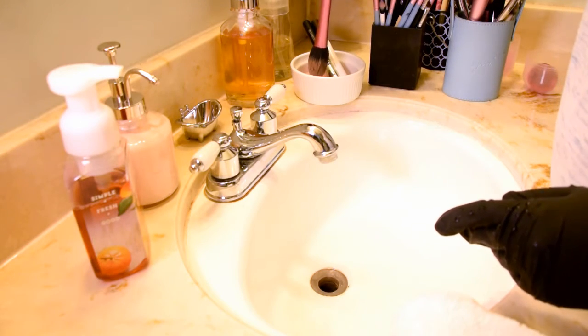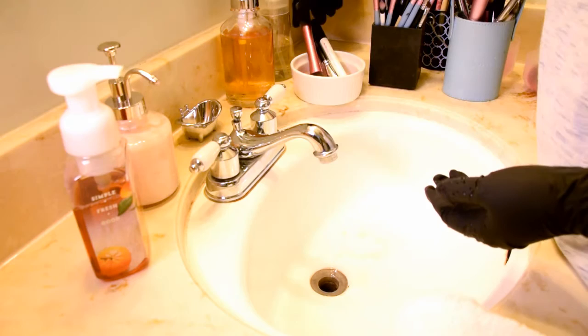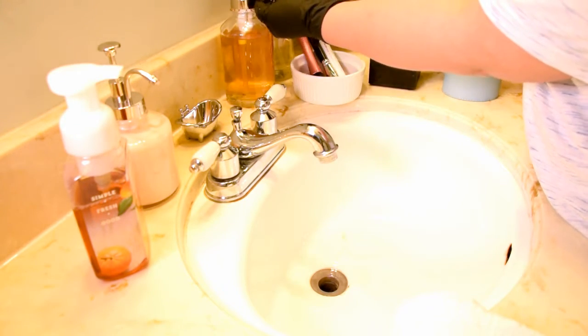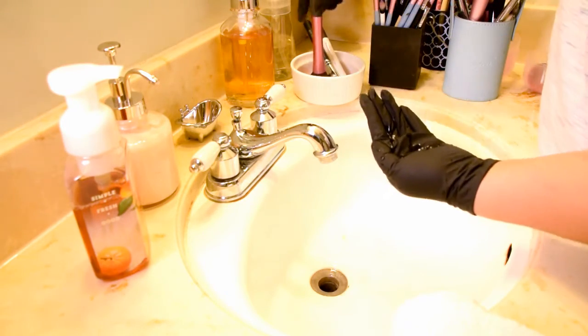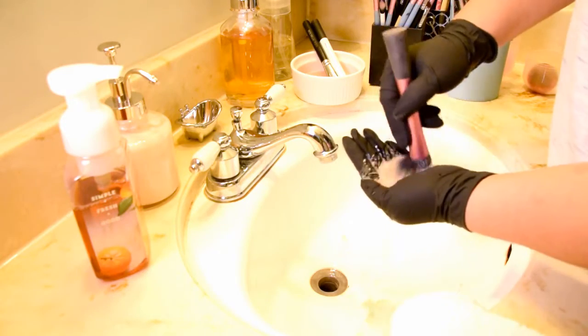You're just going to repeat this process with every brush. I usually take a few brushes and just let them sit in the solution while I'm cleaning other ones. It helps the process go a little bit faster and lets the Castile soap start soaking in and getting some of that makeup off the brushes ahead of time.